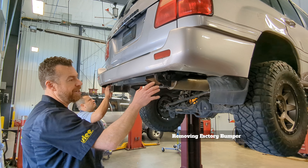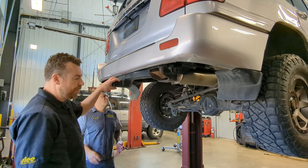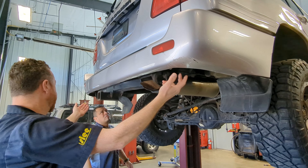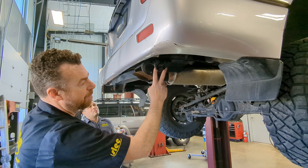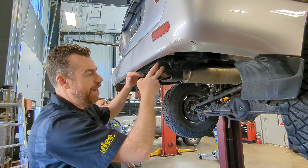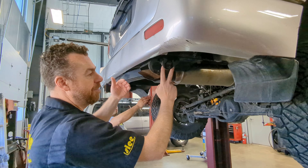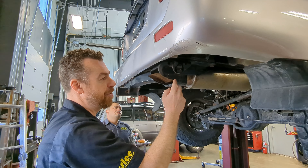We're starting by removing all the factory accessories — the factory bumper. This truck was equipped with a factory Toyota receiver. We have some 10mm head hardware that holds the bumper in the wheel well, additional hardware that holds the bumper cover to the frame rails, and some brackets — all of that will come off. When removing the factory bolts on the bottom of the frame that hold the receiver, I recommend starting with a breaker bar rather than impact tools. These holes can be compromised with corrosion depending on where you live, and a breaker bar will help ensure you don't break the bolts off.